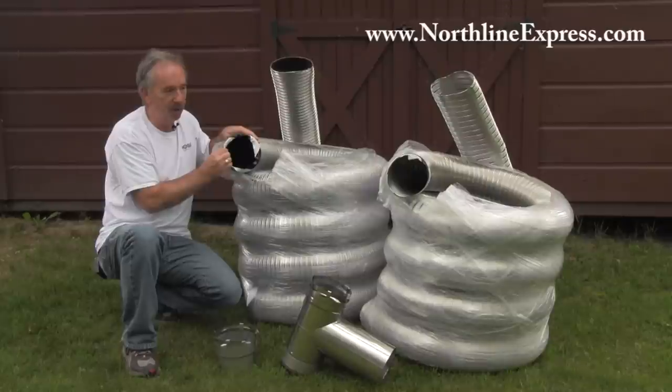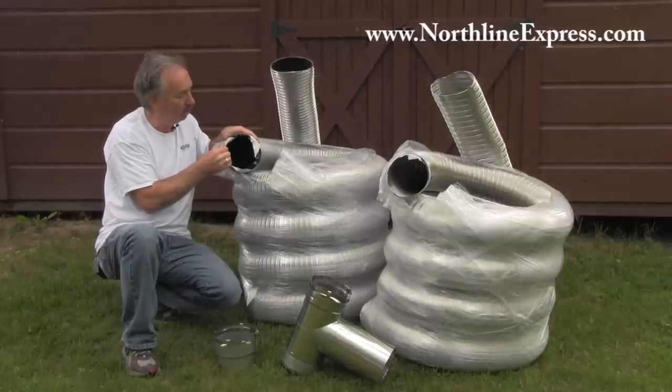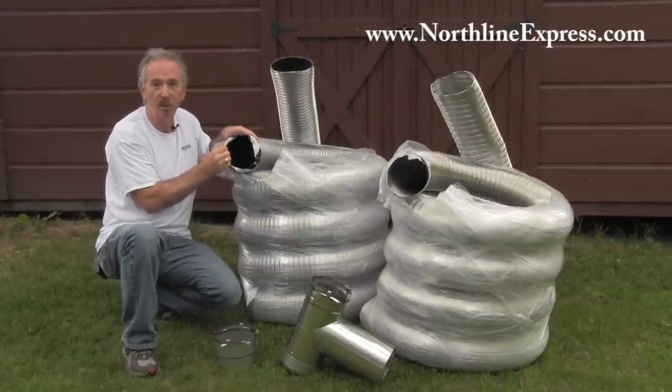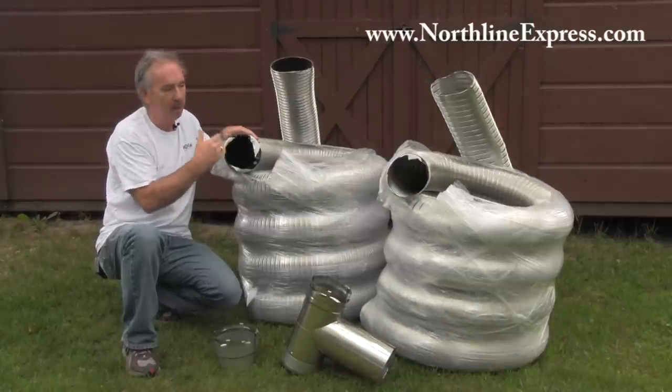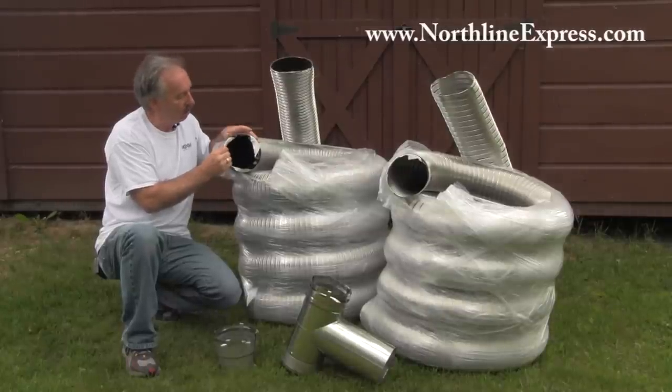You're going to get a little bit more creosote buildup on the corrugated. And because it's a single wall construction versus a double wall construction, this will stay a little bit warmer and reduce your creosote up to 20% or improve your draft by 20%. So because it's smooth, the smoke is going to go up your chimney a lot better, a lot easier, and it's going to improve your draft.